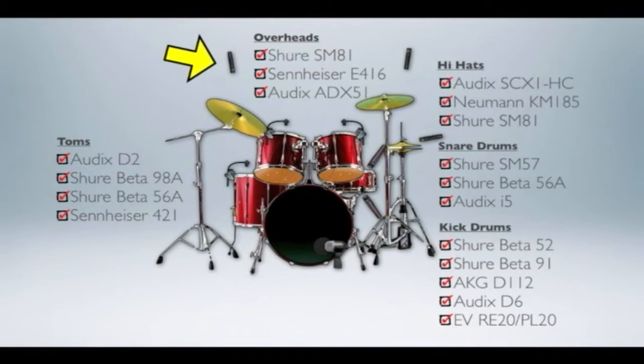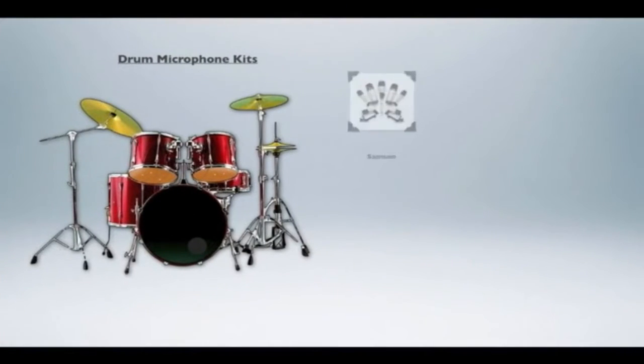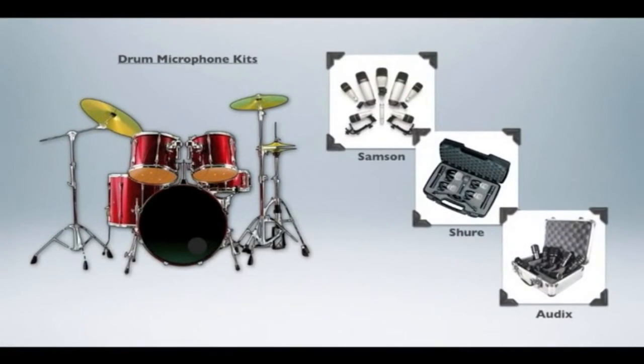Another great way to go, which is much simpler than going an à la carte route, is to purchase a kit of mics especially for drums. Kits are available from Samson, Shure, and Audix — in order of good, better, and best.